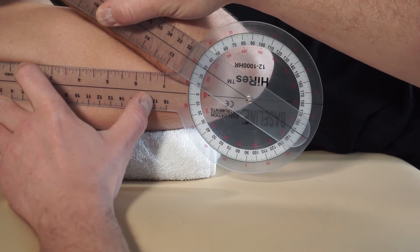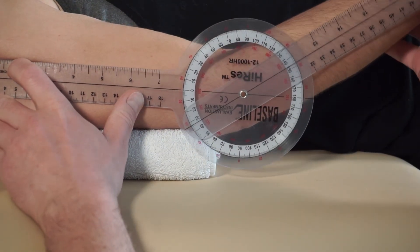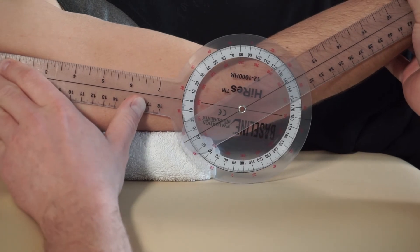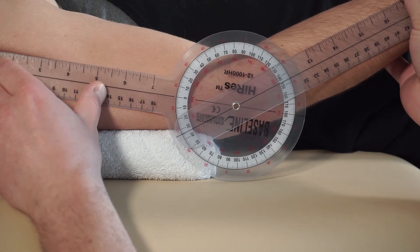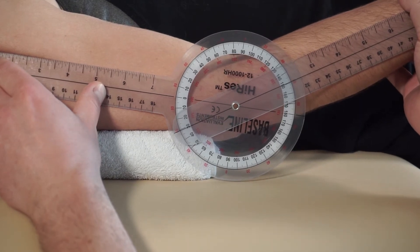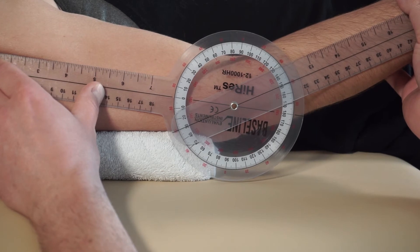Now go ahead and extend but be stiff for me — so this is not real, just for demonstration purposes. If that's all she's got actively, I'm going to apply a little force, and right there it starts to get firm. She's lacking 30 degrees of extension.